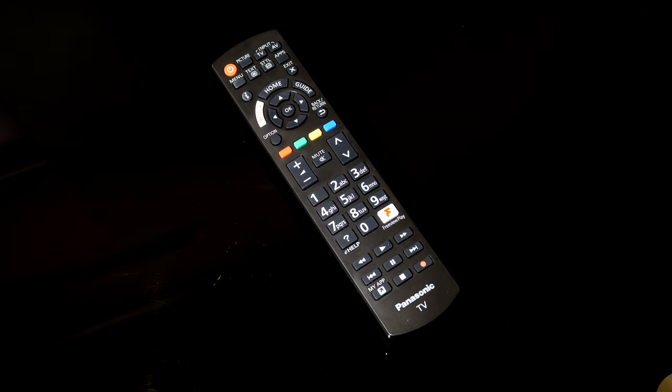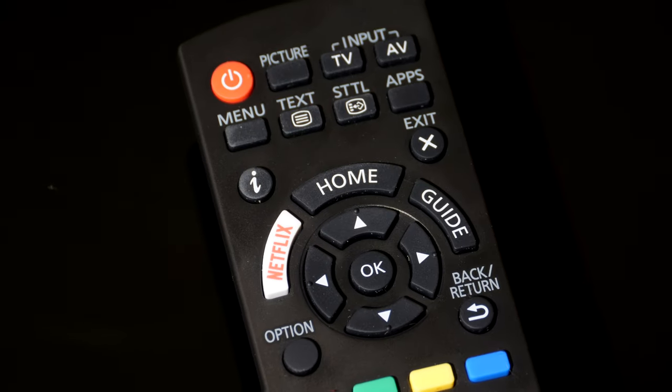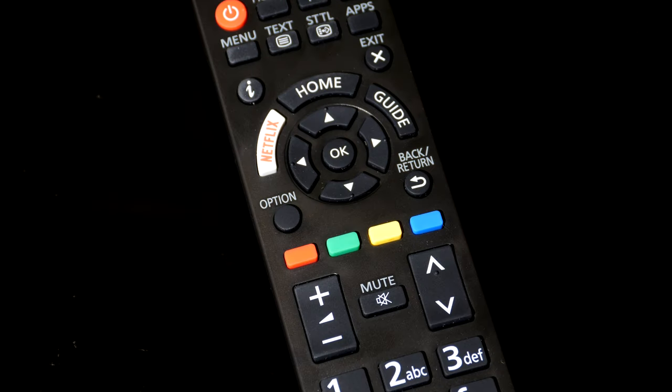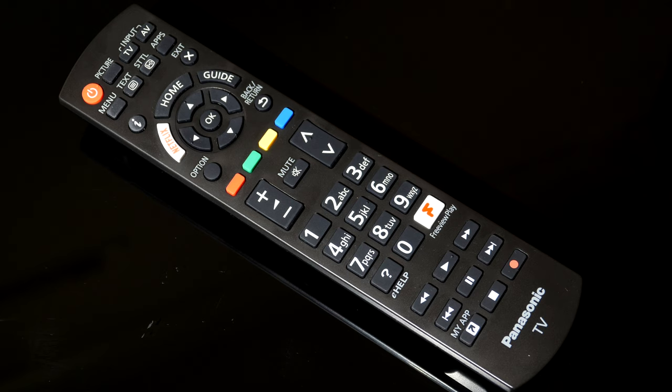If you've used a Panasonic TV in the last five years you'll immediately find the remote familiar — a black plastic affair with large buttons and logical layout. At the top: power, picture, inputs, menu, text and apps. Below that: info, exit, Netflix, direct, home and guide, followed by directional and enter keys, plus option and return. Then colour keys, volume and channel rockers with mute, numerical keys, a Freeview Play button and player controls for HDMI CEC use. Overall the remote fits the market position and should last the lifetime of the TV.